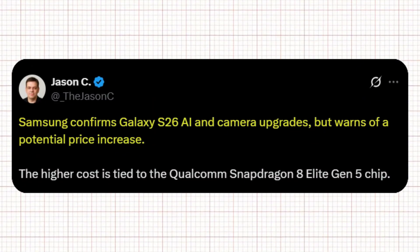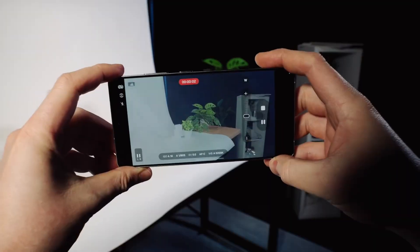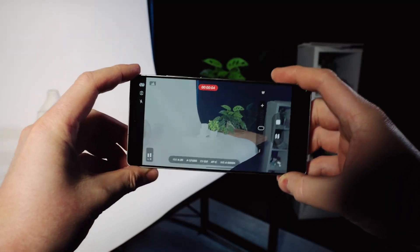According to tipster Jason C, Samsung has officially confirmed AI and camera upgrades for the Galaxy S26 series, though he warned of a potential price increase tied to the new Qualcomm Snapdragon 8 Elite Gen 5 chip. This suggests Samsung is going all-in on performance and imaging, even if it means a higher price tag this time.